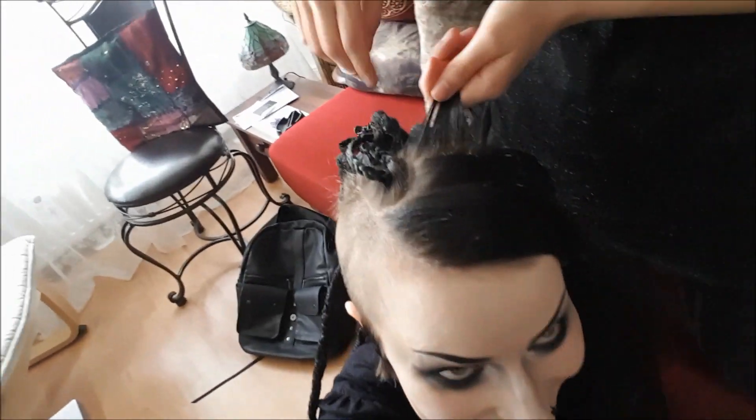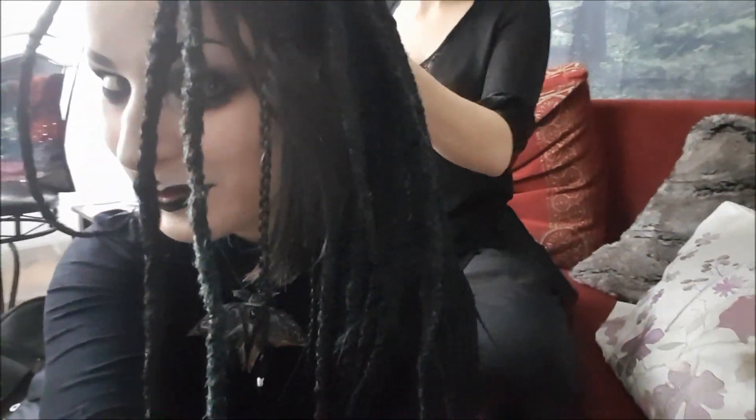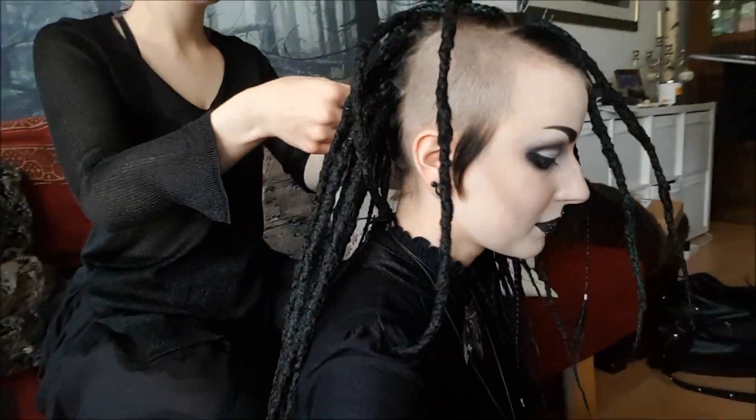As I had never had dreads before, I asked Annika to help me because I think it's very difficult to reach the back of your head and make the dreads stay tight. Thank you very much Annika for helping me — I love the result! This is what it looks like. Thank you very much for watching.